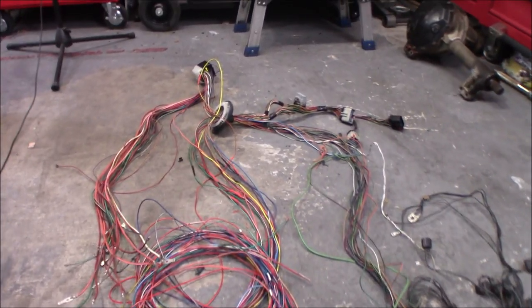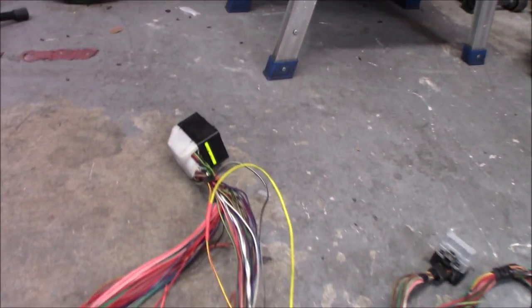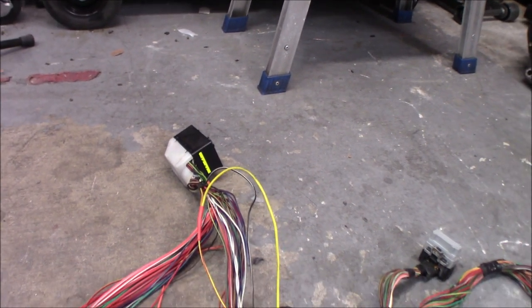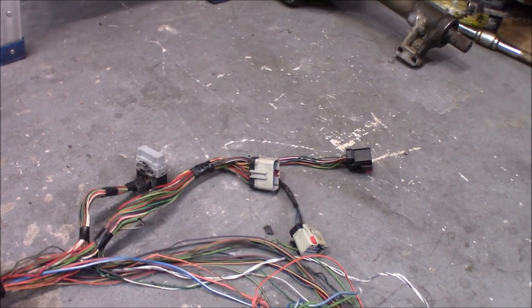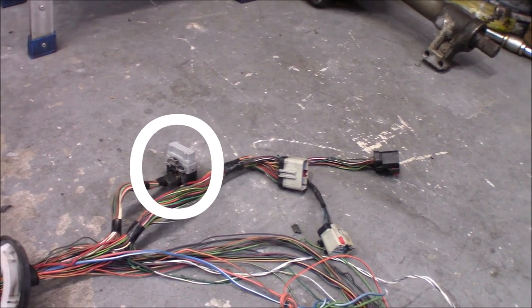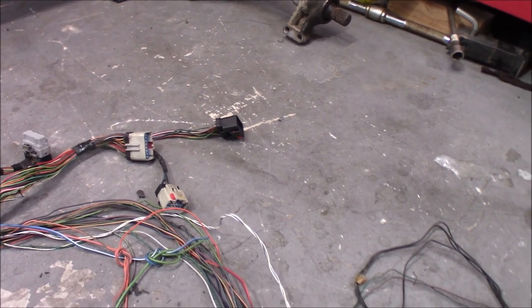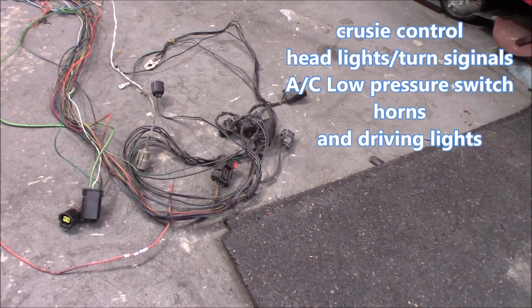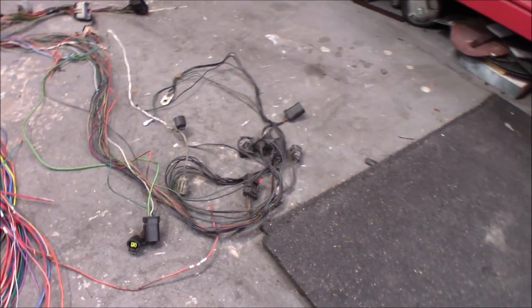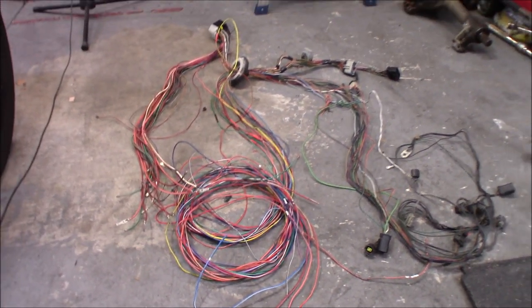Here's half the harness right here, and that connector there goes underneath the dash on the passenger side. There's some of the connectors — those are right by the ECM. One of them does go to the ECM, the black connector, and those three are very close to the ECM. Then you've got all the connectors going down front — headlight, cruise control, stuff like that.